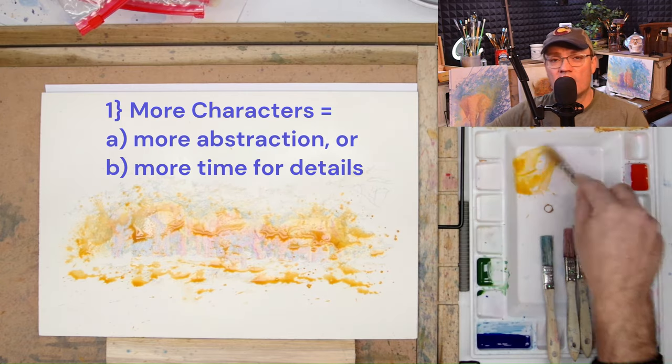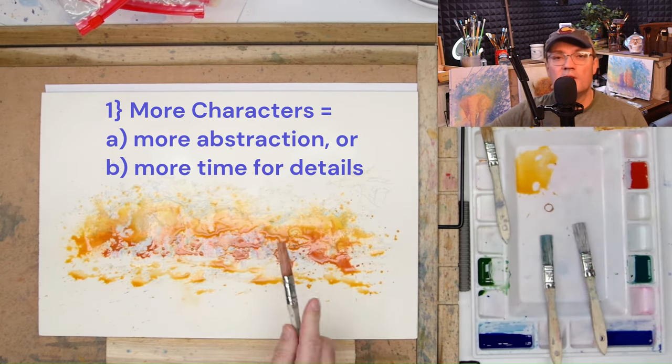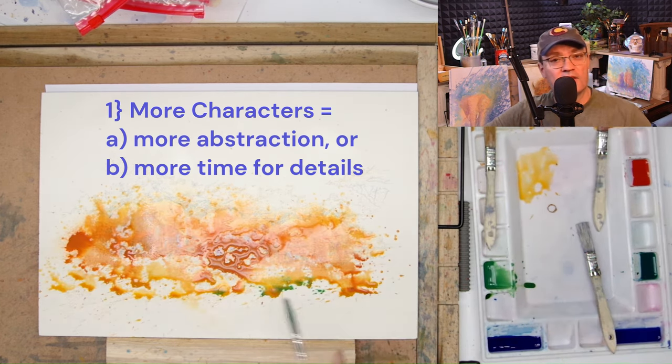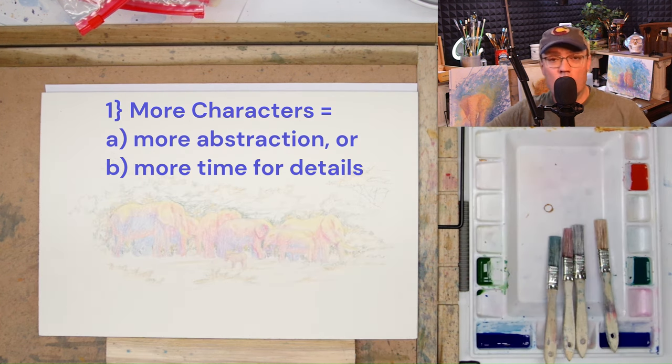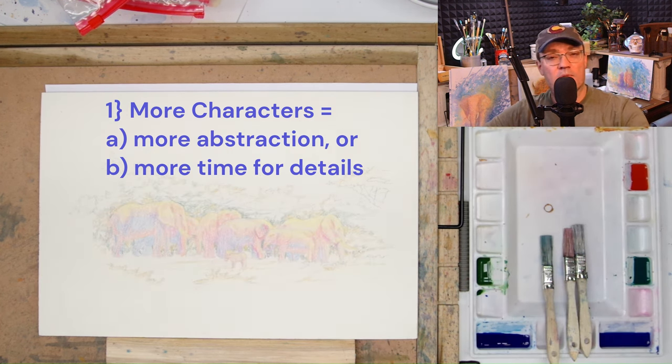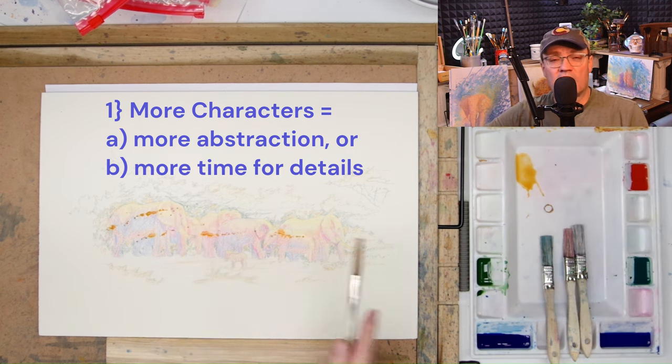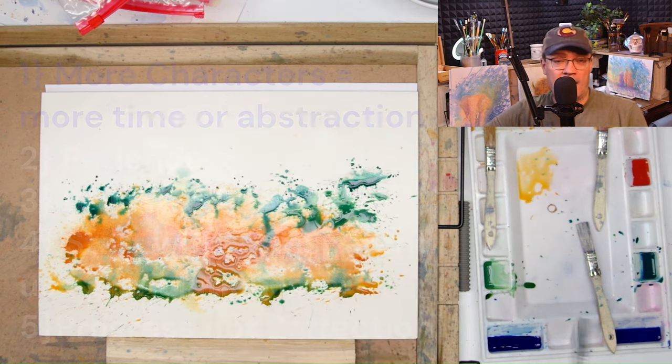Takeaway number one: more characters, more problems. More characters means you either need to be more abstract and plan for that, or plan your painting for more details. I didn't plan quite as well as I should have and ended up having to do a lot of work in the end.